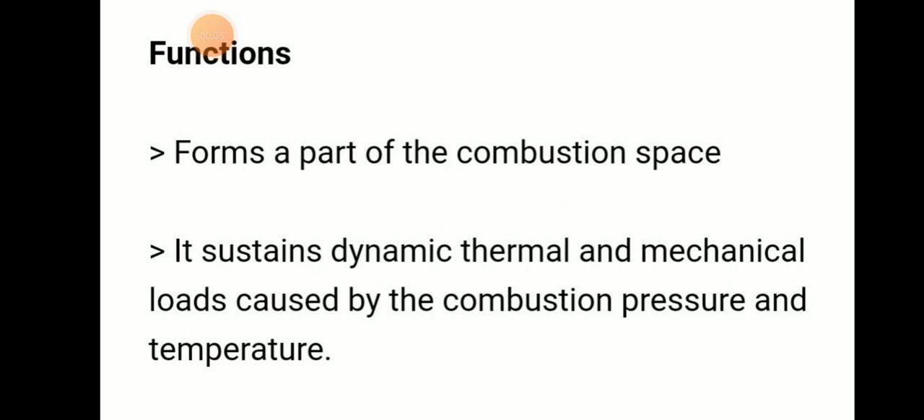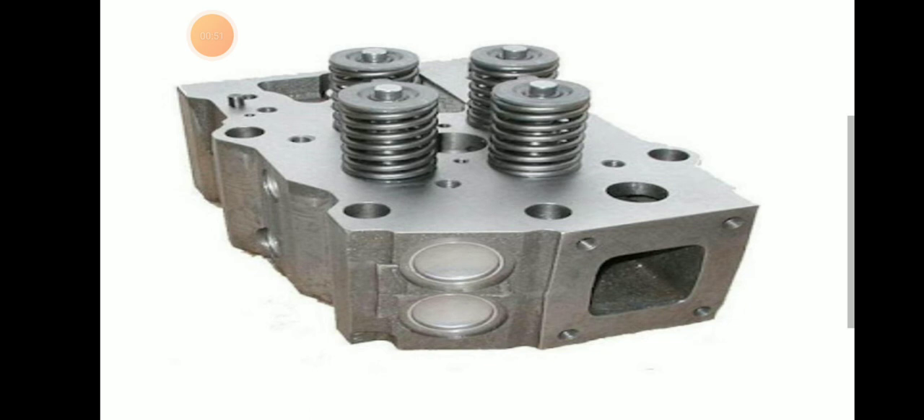Their function is to form a part of the combustion space and to sustain dynamic, thermal, and mechanical loads caused by combustion and personal temperature. Here is a picture of a cylinder head. We have seen this cylinder head while overhauling our auxiliary engines.